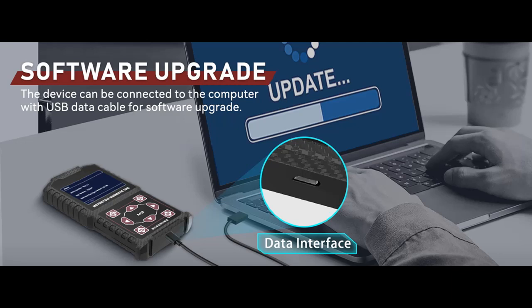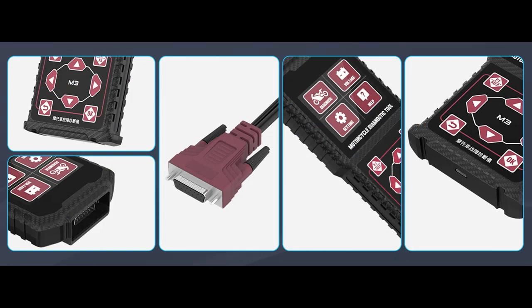Support One-Click Code Clearing of All Systems. Display Data Stream with Oscillogram.